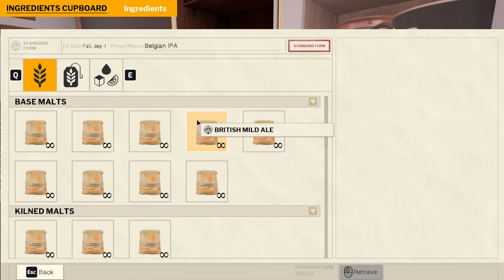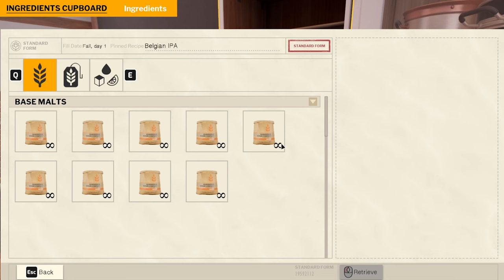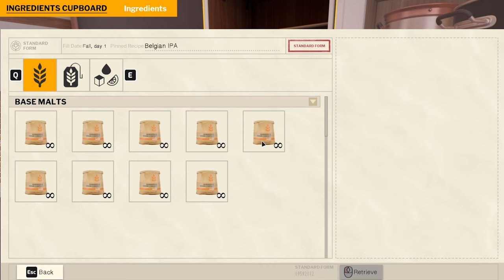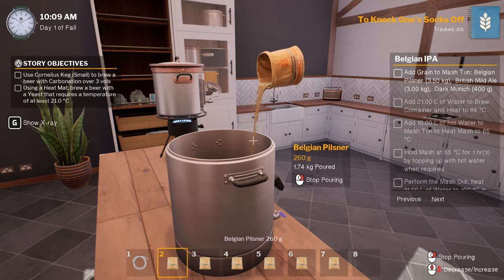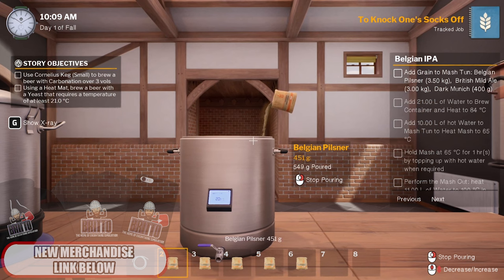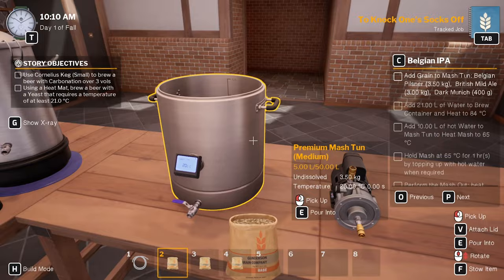Alright, so we need Belgian Pilsner, 3.5 kilos. Let's go 2 then 3.5 — actually put these away. Rich mild ale, 3 kilos. Go 1 and then 2. And dark Munich which is going to be hard to get — 400 grams. The Belgian Pilsner we need 3.5 kilos, that's 2 kilos, this will be 3, and then that'll be a half — so 3.5 of that. 3 kilos of British mild ale; I want to try and get it as accurate as possible.